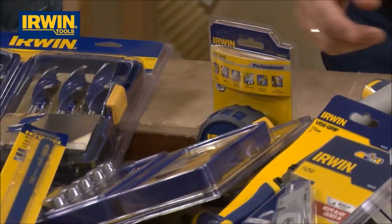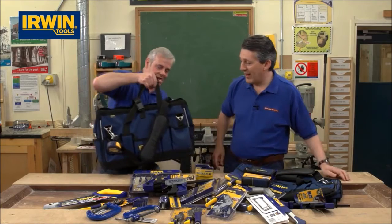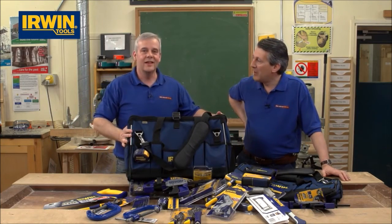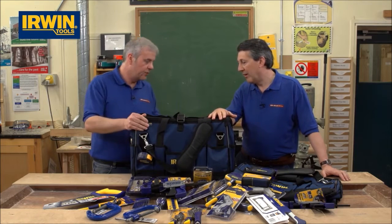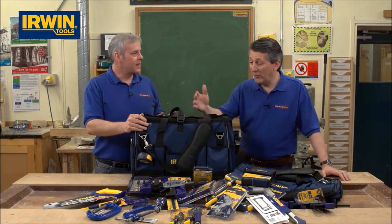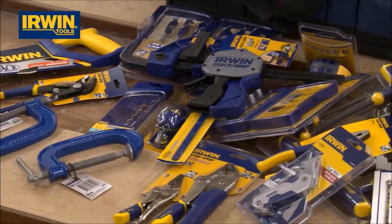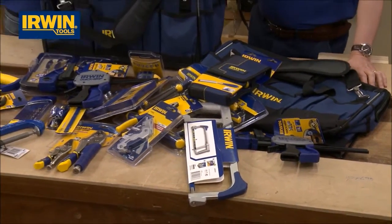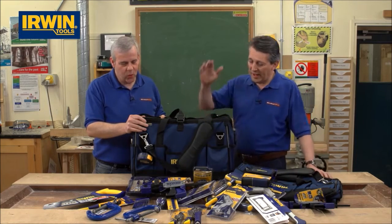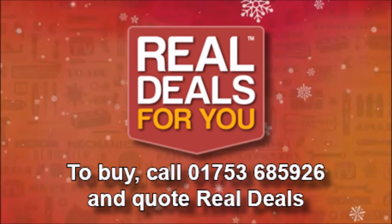Look at all that lot — this is a toolkit that anybody would want. All of that fits in your tool bag. This is not a cheap toolkit; you see cheap toolkits at £49.99, £29.99, but this is genuine quality product. A toolkit that any tradesman would be proud of from Irwin — that is an absolute stunner. And if you've got somebody who's keen on their tools and you want a really nice present, this is top quality stuff.